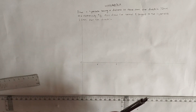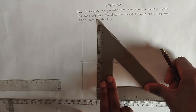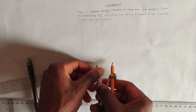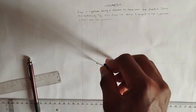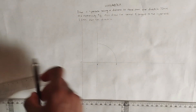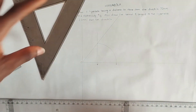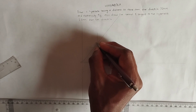From point V I draw a vertical line upward. Then I place my compass on V and measure the distance from V to F. Using that radius I draw an arc, and the point where it meets the vertical line through V I label as point E.